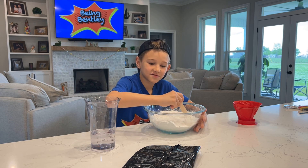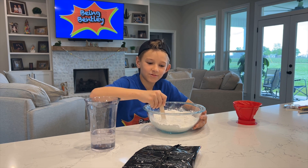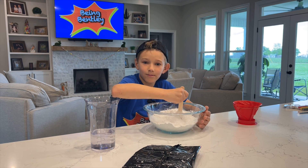Hey guys, so subscribe while I'm mixing the bowl and we'll make more videos.